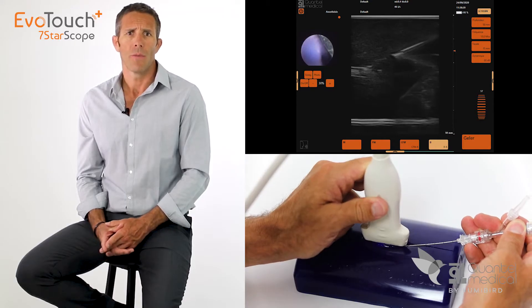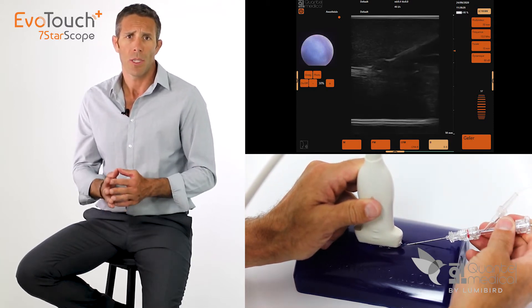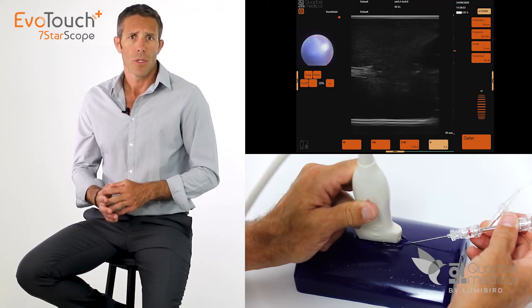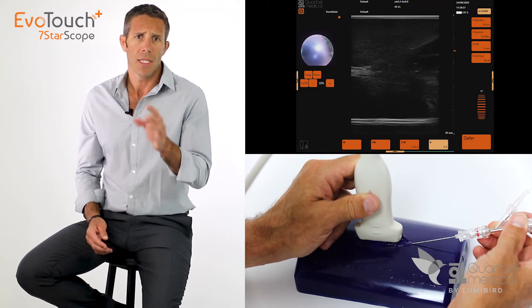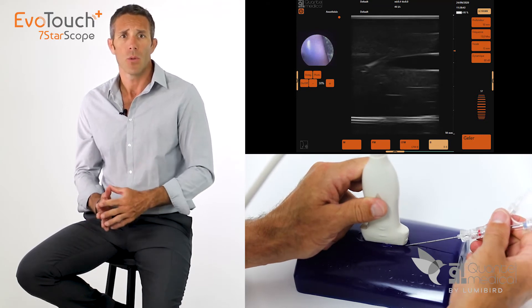After choosing the appropriate probe for the procedure to be performed, we will first use the high-resolution ultrasound image of the EvoTouch Plus to accurately follow the path of the cannula through the tissue. The image quality of the EvoTouch Plus will allow for a perfect visualization of the hyper-echogenic 18-gauge needle, following the path of the cannula through the tissue directly on the screen and without effort.